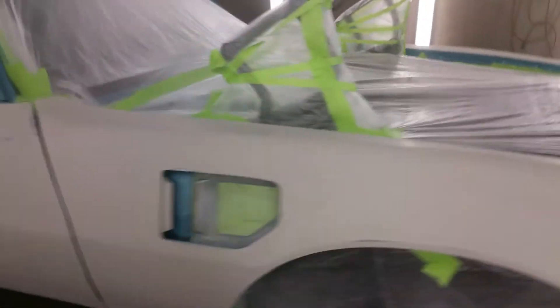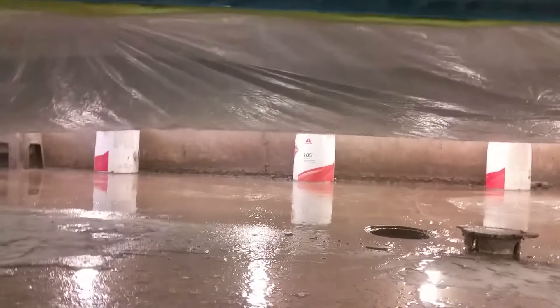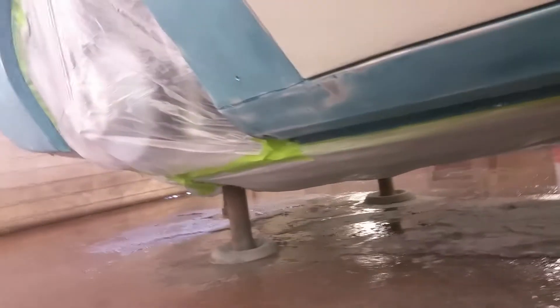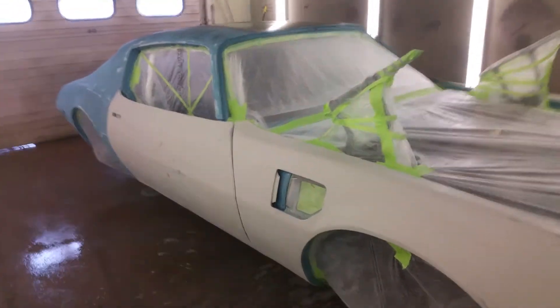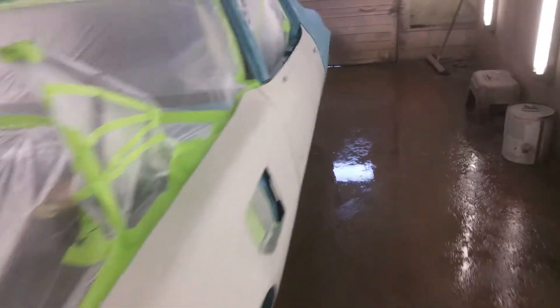As you can see, everything's masked off — the whole entire underneath of the car is completely masked off from front to back. So basically all we have left is the outside skin of the car. This way when we spray our base coat, all the metallic will match perfectly on the doors and fenders. All the fenders and inside our doors have already been colored in.